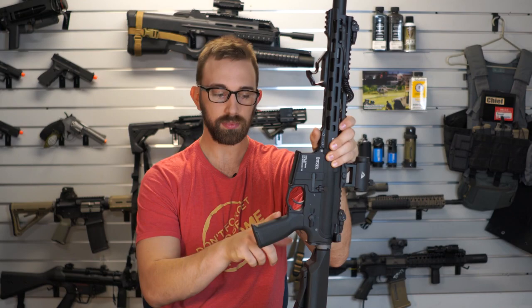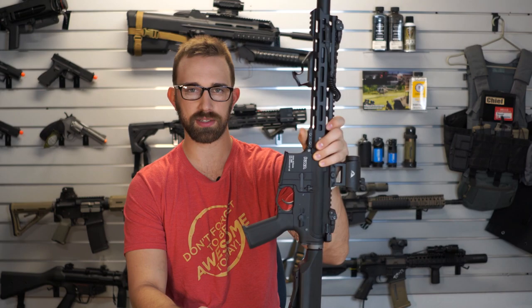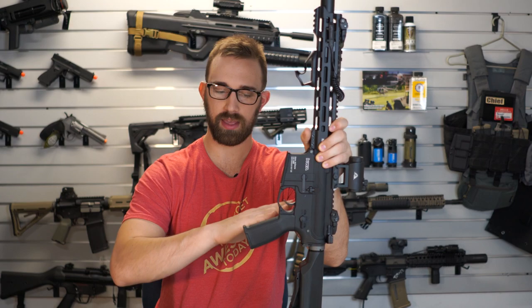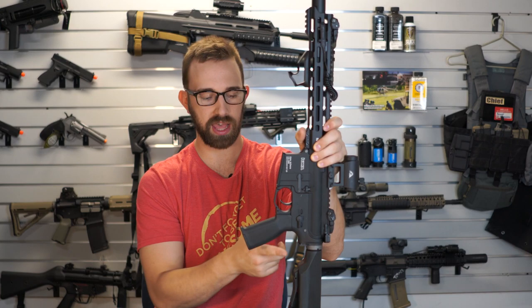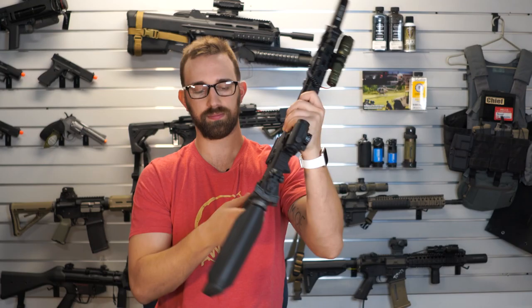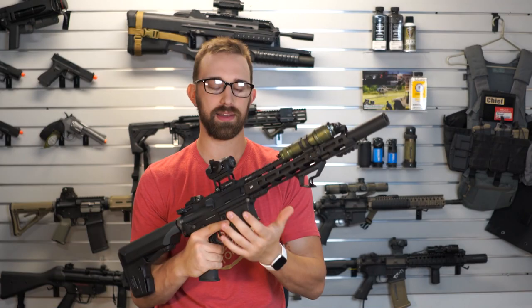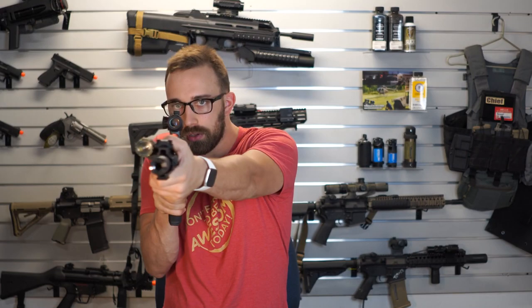If we go farther down, we have the PTS compact polymer grip — the CPG. What's different about this is that the actual angle of it is slightly forward and there is no beaver tail. I prefer to have a beaver tail hook, but for some reason this actually feels very good to me, especially since I'm going to probably be using this mostly indoors. Having something that allows me a more vertical and streamlined position by tucking my elbows in is going to be more beneficial for my play style.